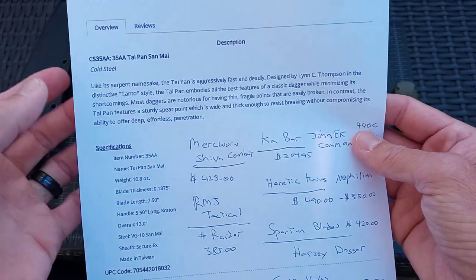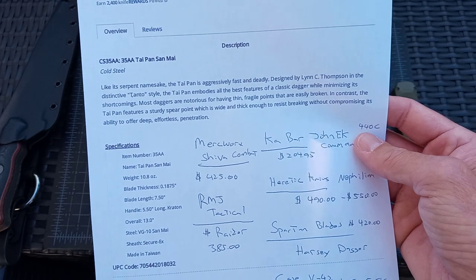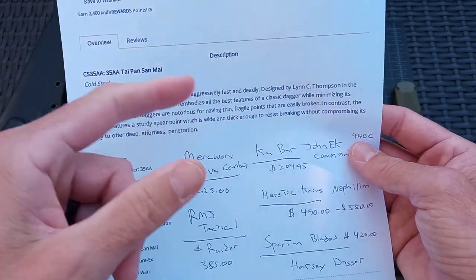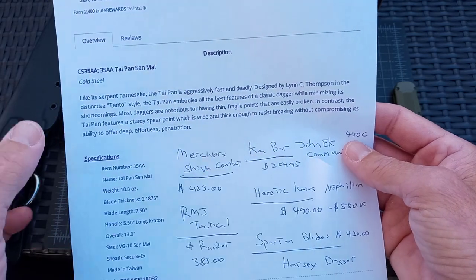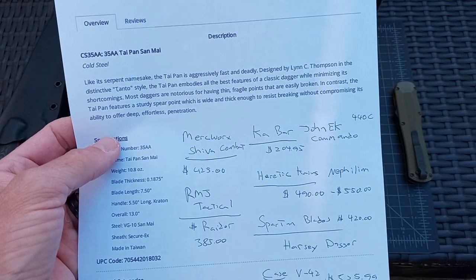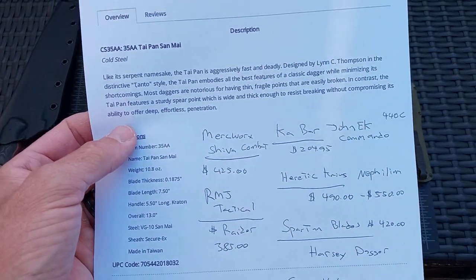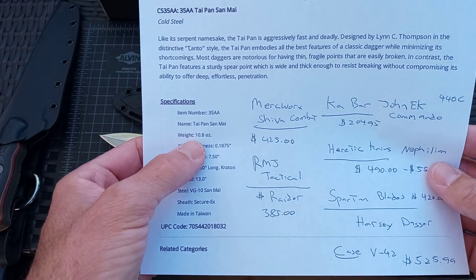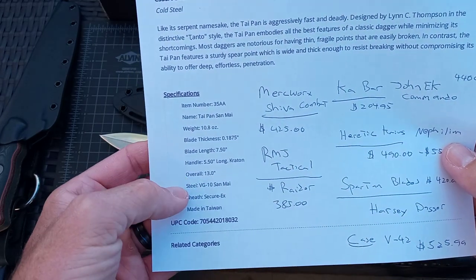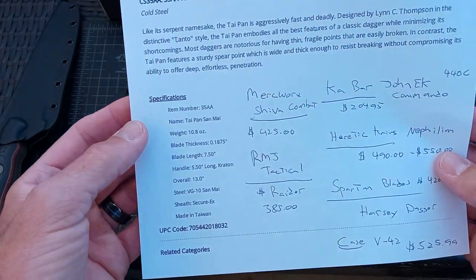The name 'Taipan' refers to the inland Taipan and the coastal Taipan in Australia — one of the world's deadliest snakes. It has the best parts of a dagger, where a lot of them have skinny blades that can break at the tip if you're stabbing. Specs: 10.8 ounces, blade length 7.5 inches, overall 13 inches, and it does show VG-10 at the core.